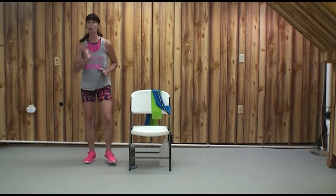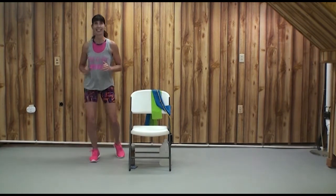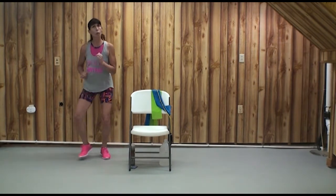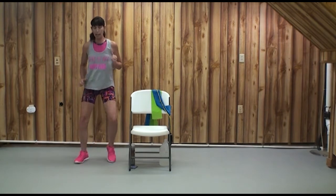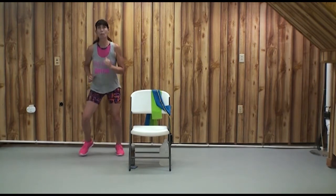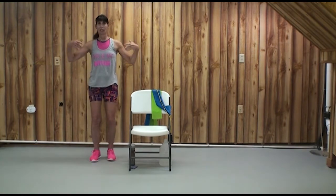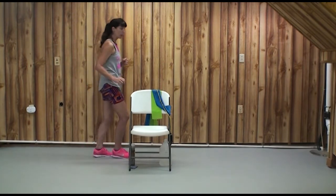If you're feeling ready, when we get to the top of our X, let's try it faster. Here we go. We're going to do our best. How about one more? We just marched out and breathed. How are you doing on our 1 to 10 perceived exertion scale?